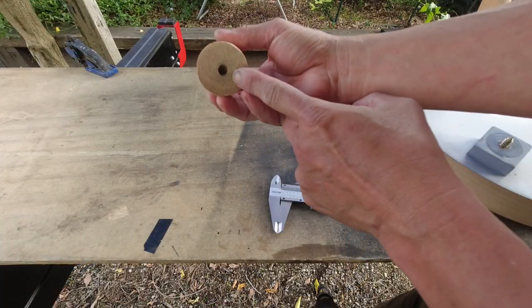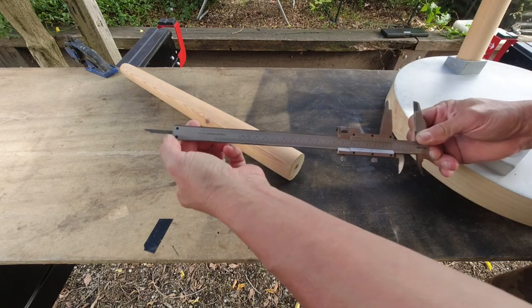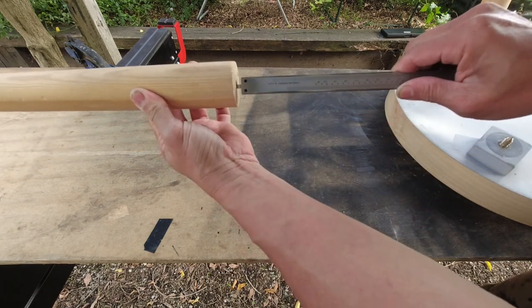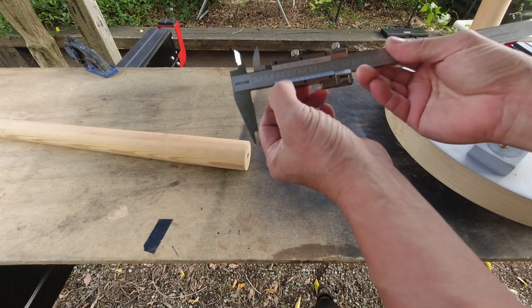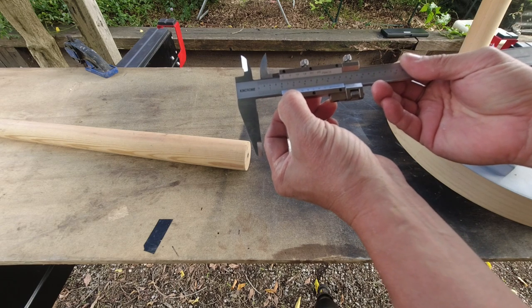The first thing I'll do is measure how deep that hole is. I have here a vernier caliper. If I push the end out, that allows me to slot it into the hole and measure the depth. Pulling it out and looking at the reading — that is about 22 millimeters. So the depth of the hole is about 22 millimeters.